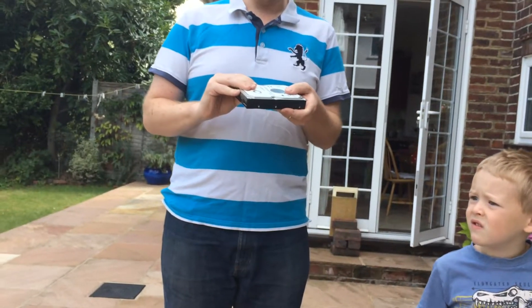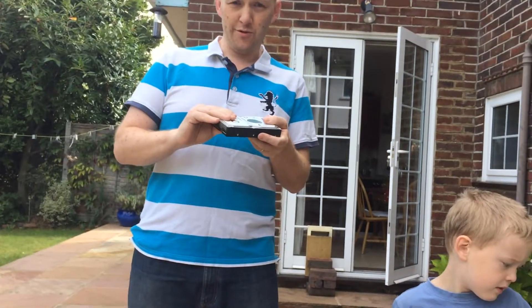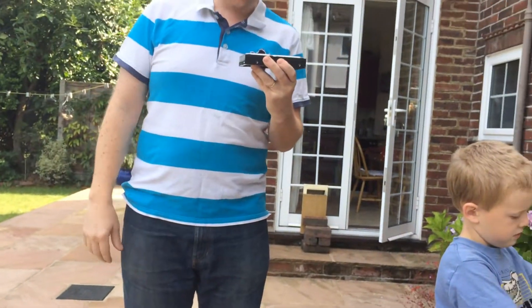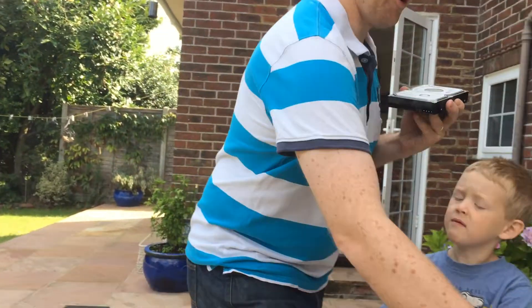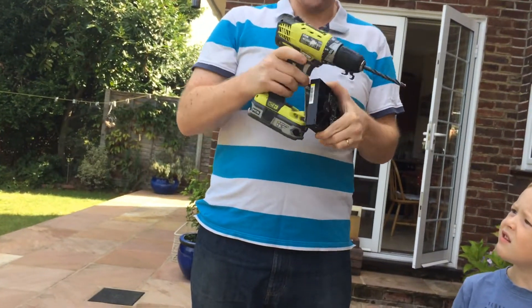This can be done in a very simple way by downloading a piece of open source software, which will erase the hard drive by writing zeros over it seven times. You can also use one of these and drill a hole through the disc.